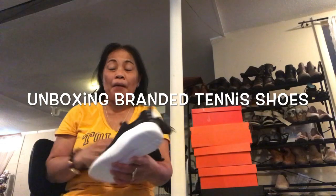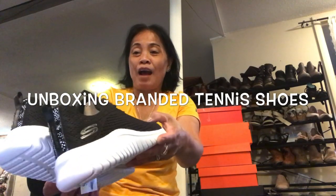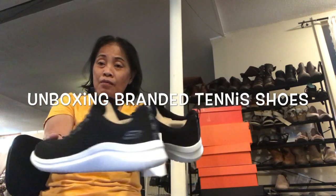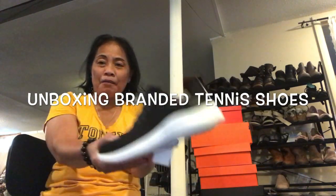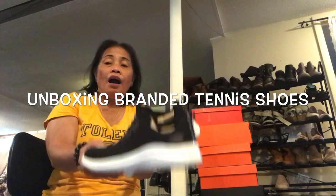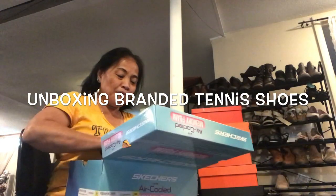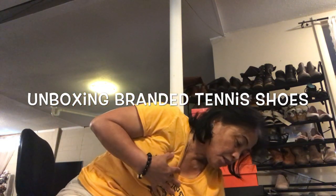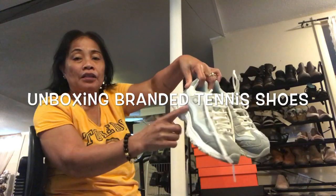We bought this one a month ago. Skechers shoes are very comfy — you know, very comfortable. I'm pretty sure this one is really nice. This is number two. But I have to say this one is a little bit different because of the materials they use or the style is different.